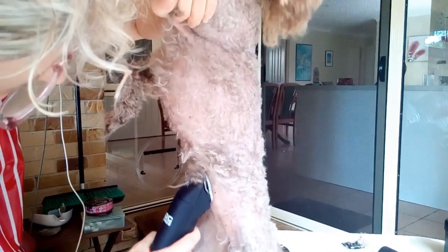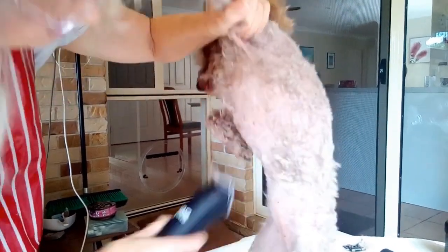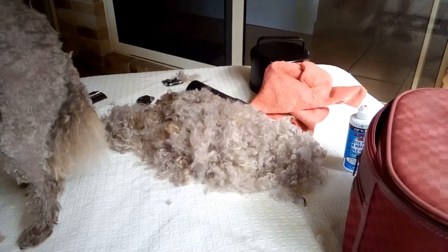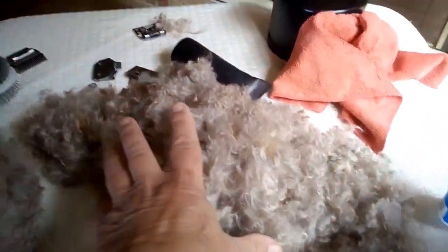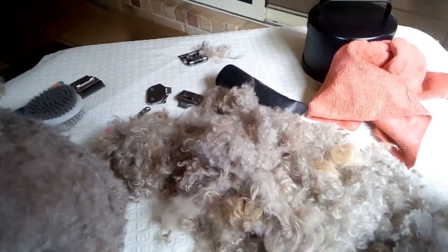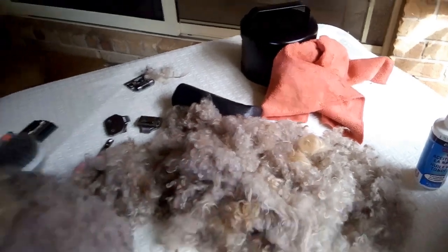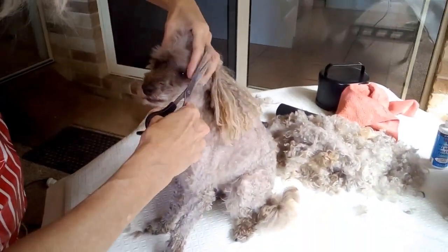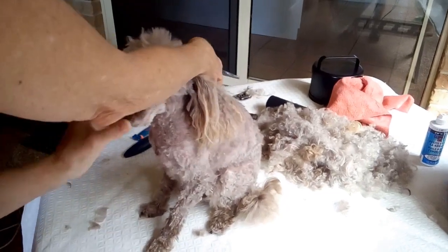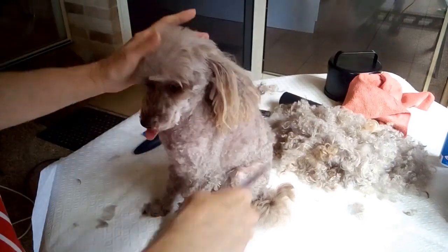I'm just doing her little tummy — going the other way this time simply because she's standing up. You might have to adapt how you trim your dog depending on their behaviours. For example, when I clip her feet, I do that on my lap because I have better control and it's just a whole lot easier.